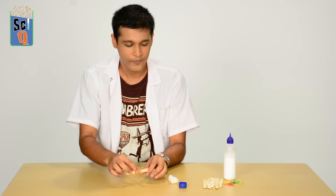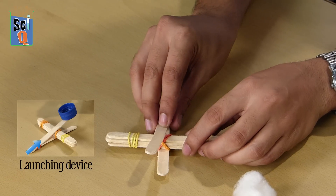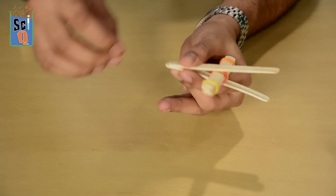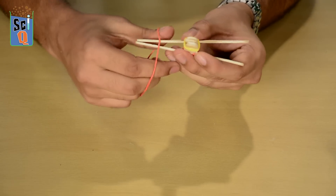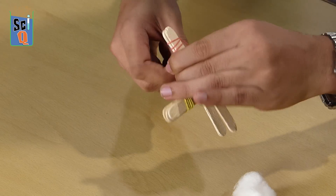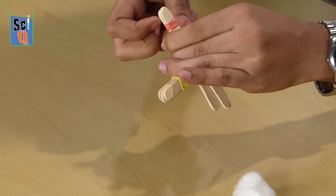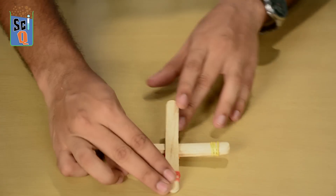Now that that's done, it's time for the launching device. It should roughly look like this — keep it at one end, and we secure it. And yep, it's ready.